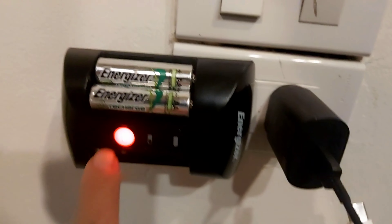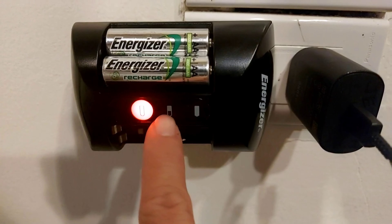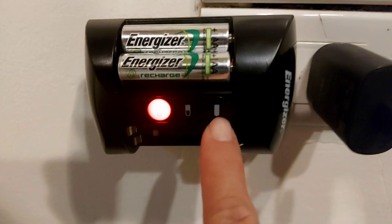There are three indicator lights: red means it's charging, it'll turn yellow as soon as it reaches halfway, and green means it's fully charged.